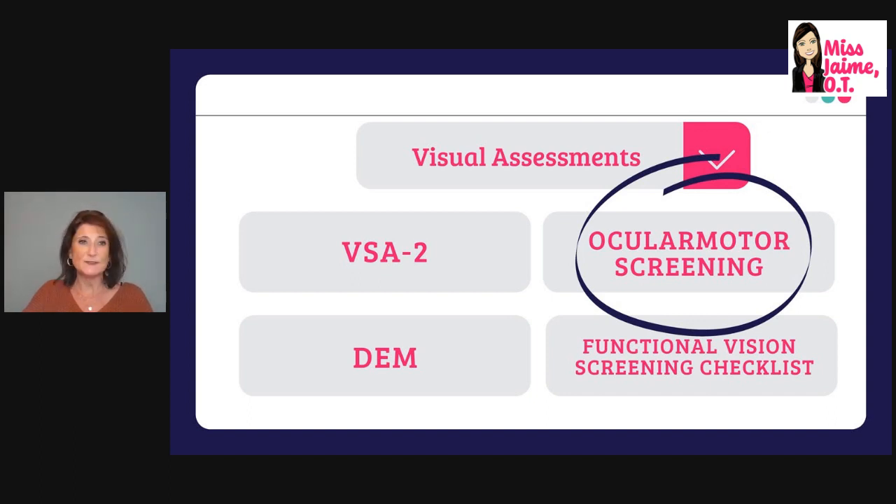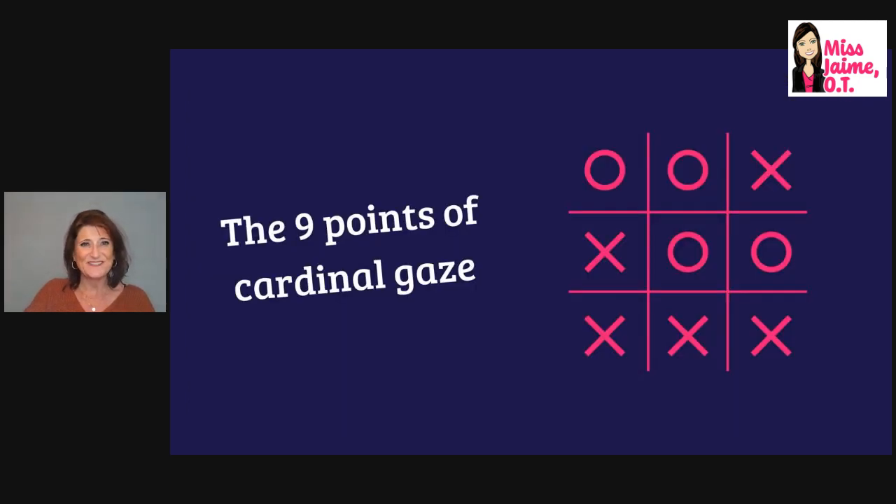This is an informal assessment — it's not standardized. It's something you do using your clinical observation skills to see how the child's eyes are working. Here are the nine points of cardinal gaze. Again, think of the tic-tac-toe board — you want to hit each one of those nine spots when looking at the child's eyes.